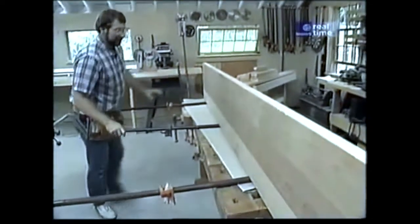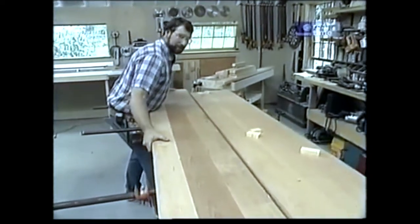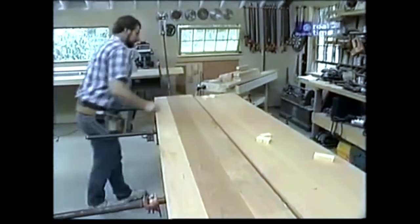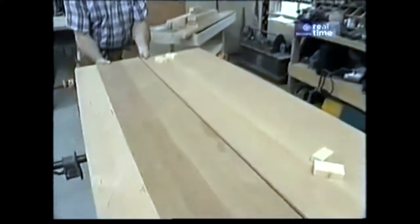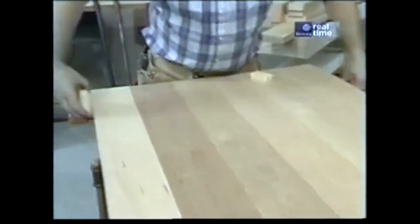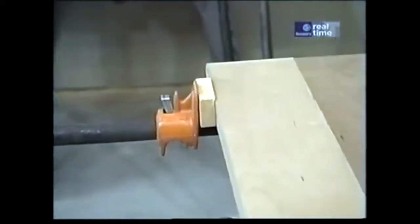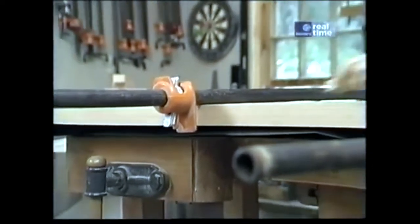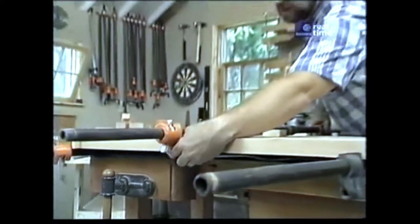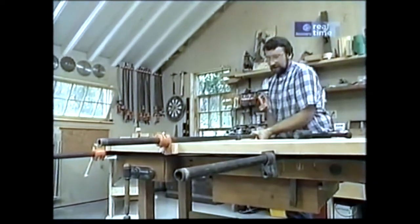Now comes the hard part: setting these pieces down and aligning them and clamping them together before the glue sets up. When clamping, I'm going to use some small scraps of wood so that I don't mar up the edges of my table. This next clamp is going to go over the top, and I always alternate the clamps — one under, one over — about every two feet down the length of the tabletop. That looks pretty good; now we'll just let it dry.